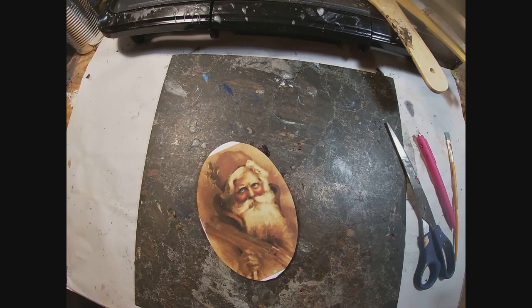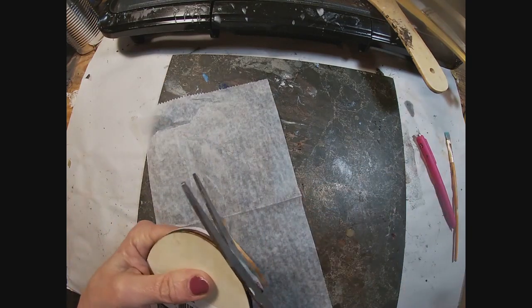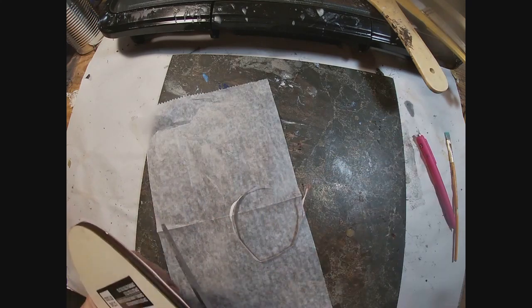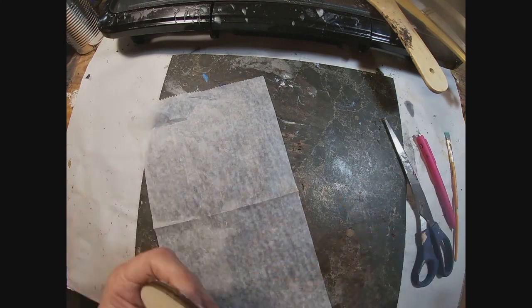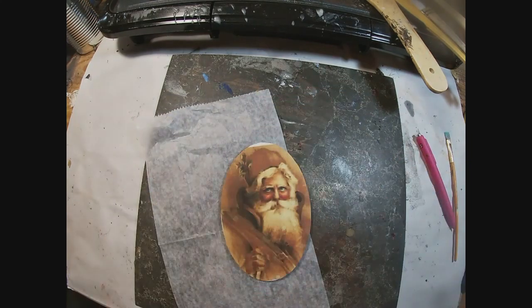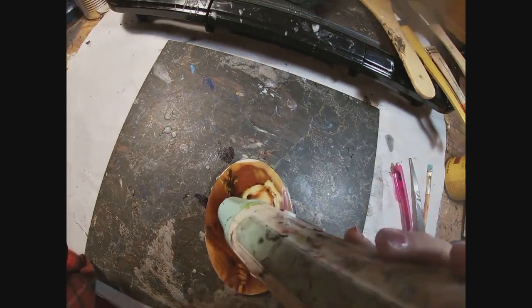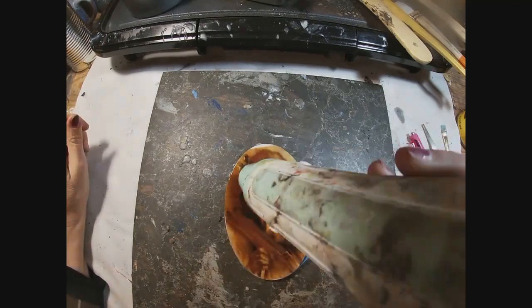What I showed you before was my encaustic medium setup. I have melted a combination of beeswax and Damar resin on an electric griddle sitting on my workbench. We will be utilizing that to coat this paper glued onto the piece of wood. To get started, I'm going to take my painter's tape and go around the outside edges to avoid wax drips down the side.